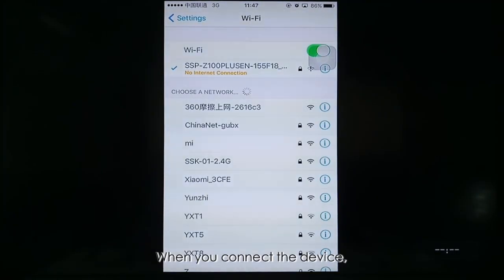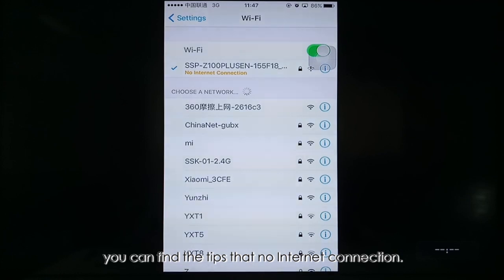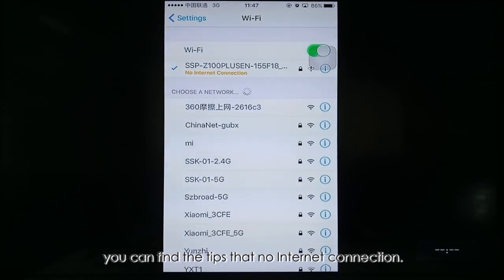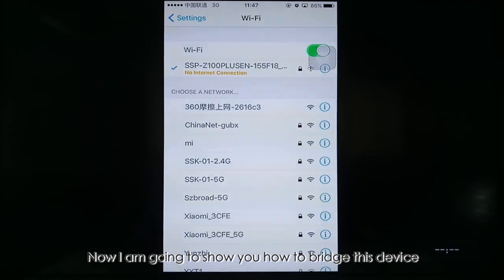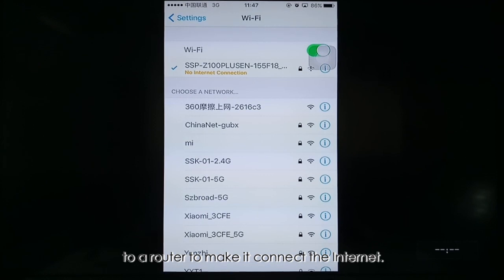When you connect the device, you can see a tip that says no internet connection. Now I'm going to show you how to bridge this device to a router to make it connect to the internet.